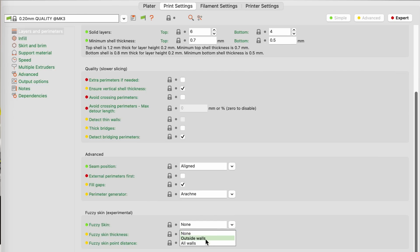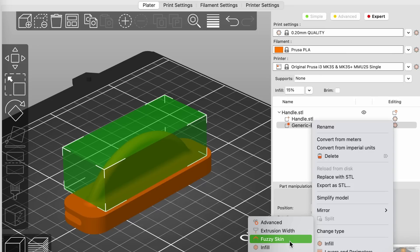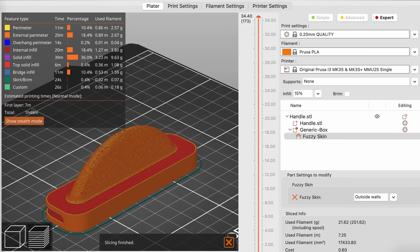The last setting I wanted to cover is fuzzy skin. This can be used on a full model to create an organic, fiber-like texture, or it can be used in certain parts of a model to generate a more grippy texture. This feature can hide layer lines and take your prints one step further to looking less like traditional FDM prints.